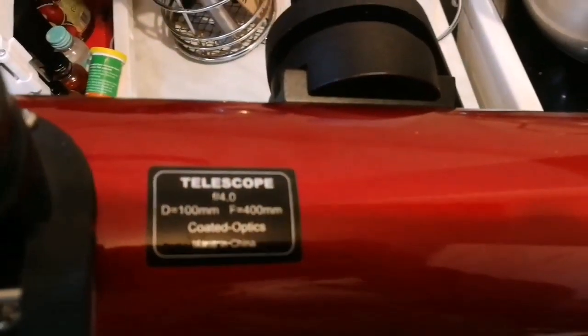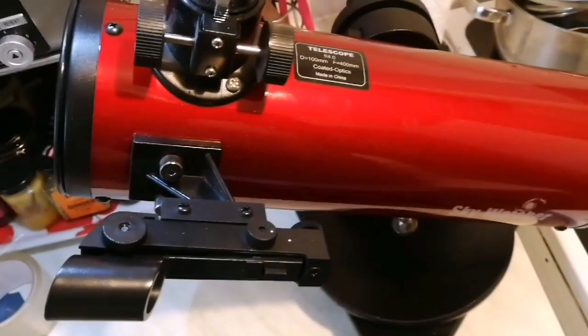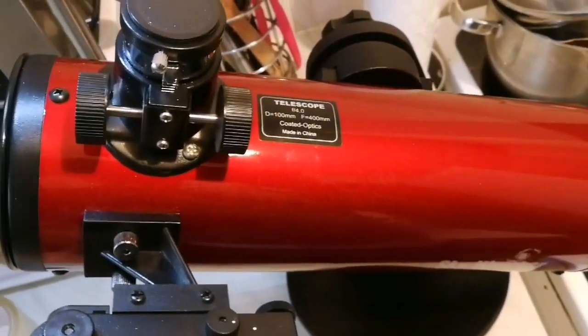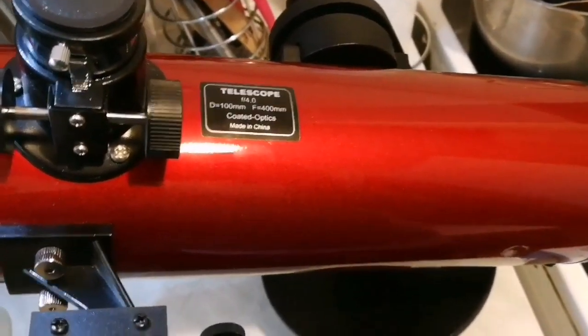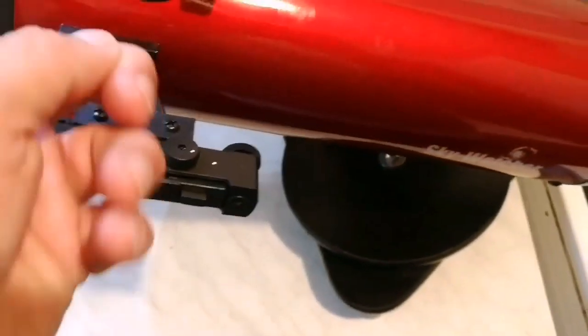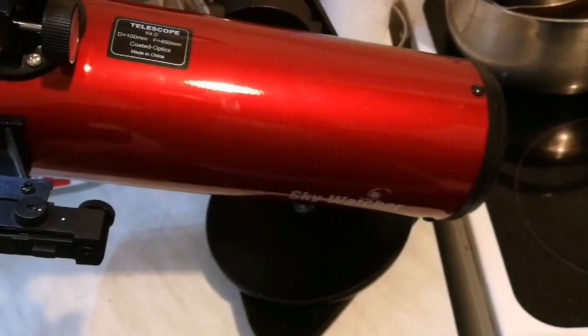The telescope has an F number of only four, which means it is a fast telescope — it gives you a very wide angle view. But if you want to watch objects like the moon or Jupiter and see more details on them, it's better to have a telescope with a higher F number. So what is the F number first of all?